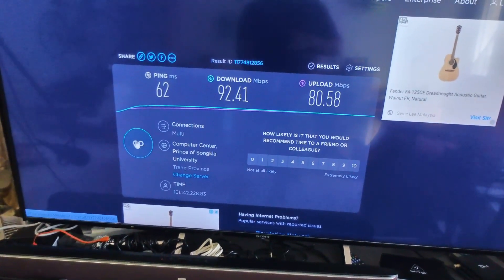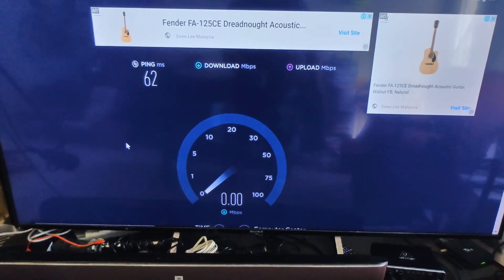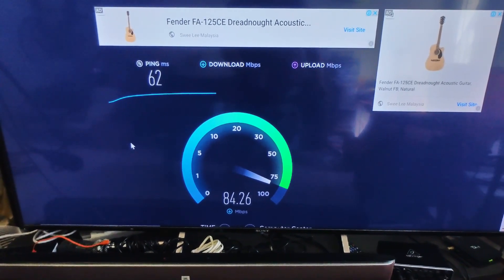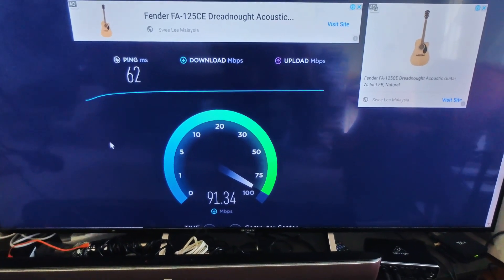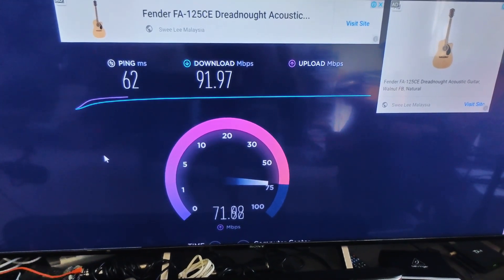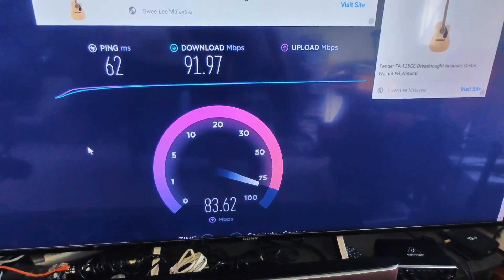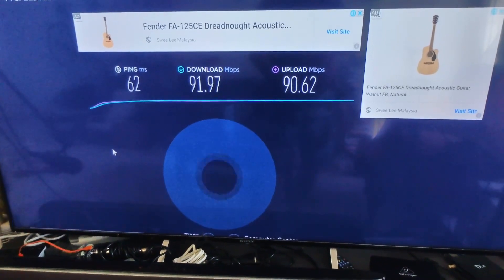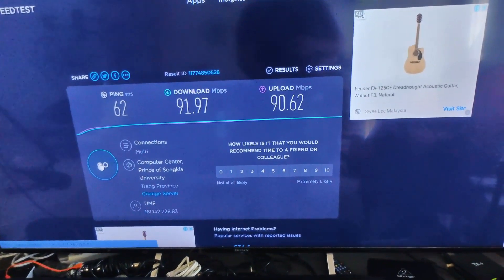I'm going to start the test now. I'm subscribing to a 100 Mbps download and upload broadband plan, so I expect results around 90. As expected, we have about 92 Mbps for download and about 80 plus for upload. The connection is wired through a switch which splits out to my computer and also my PlayStation.